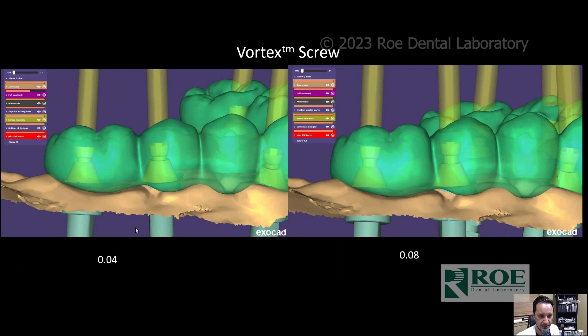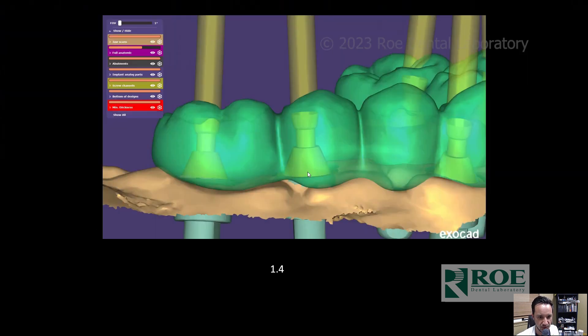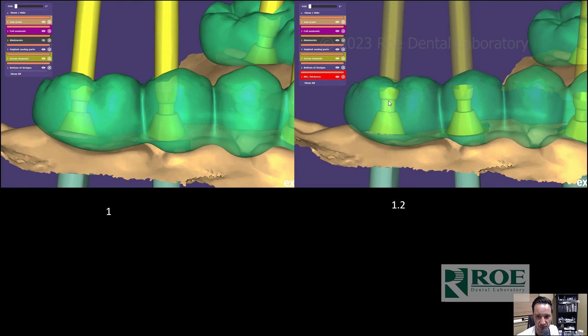The Vortex Screw is great because you can mill it at various depths — 0.4, 0.8, 1.0, 1.2, and 1.4 millimeters. If 1.4 doesn't work for one implant, you can change just that one to 1.2 or 1.0 without changing every screw in the full arch. For a patient with a tight bite, small mouth, and a need for an angulated screw channel, you can adjust the depth per screw — this is the screw you would need for that case.